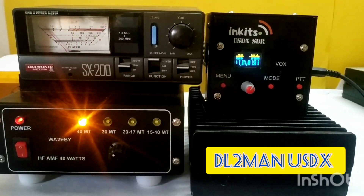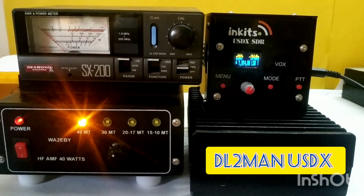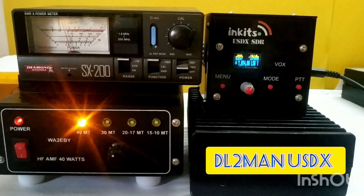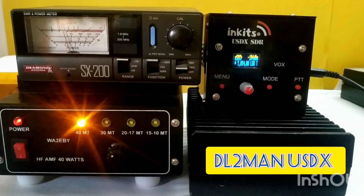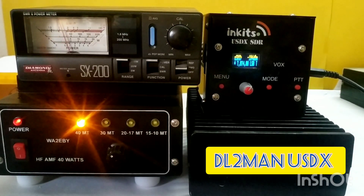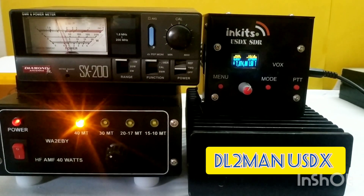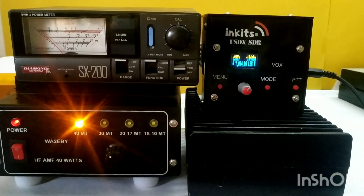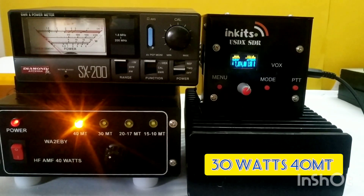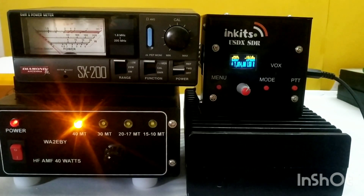The needle has crossed 20 watts. I will put it on the 200 watt range to see more clearly. Now it is around 30 watts. You can see I am getting around 30 watts output on 7 MHz.